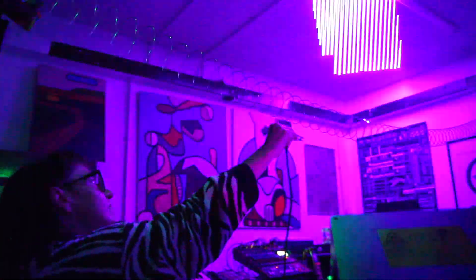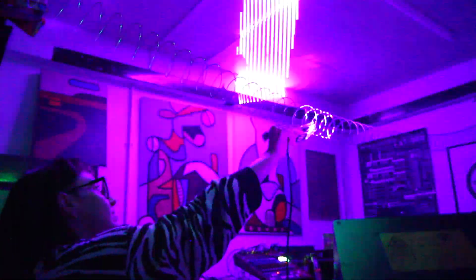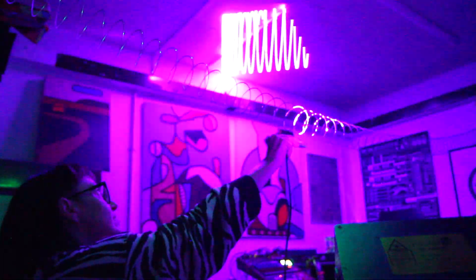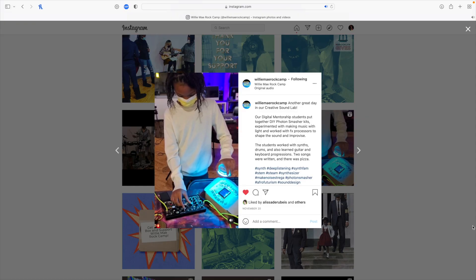Such as Lulu York, who using her modular rig and a laser we built this amazing effects loop using the Photon Smasher as a way of picking it up. Alyssa Darubis, who over in the States has been using it with her modular rig and also with some of the educational classes that she runs with the Willy May Rock Camp. And Phil Mill, who is a field recording artist based in Poland. It's been amazing to see people using this creation in their own way and there's something really rewarding about seeing one of my own creations as a part of someone else's creative process.